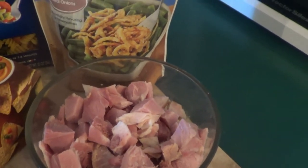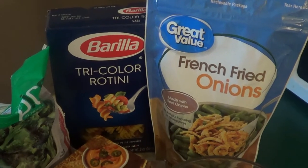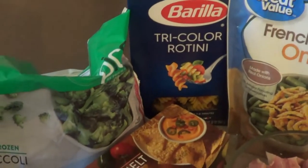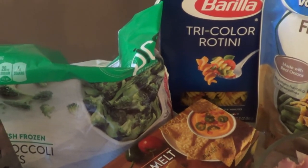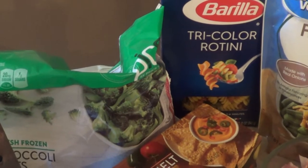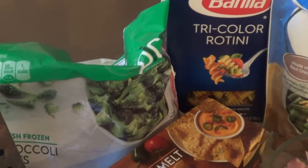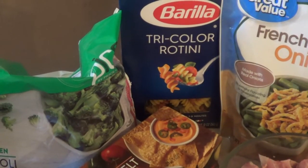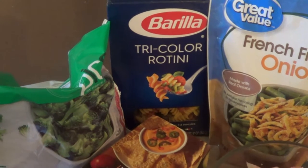What we're going to do first and foremost is cook our tricolor rotini and our broccoli florets. But the broccoli florets I'm not putting in water — I'm actually going to steam them so they have a little bit of crunch still left to them, and then mix them in with our ham and cheese. So first thing is cook our tricolored rotini.